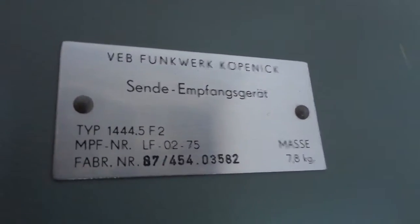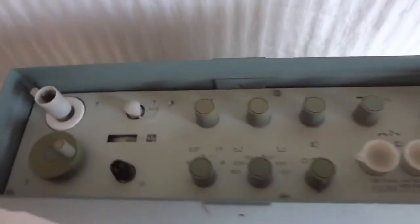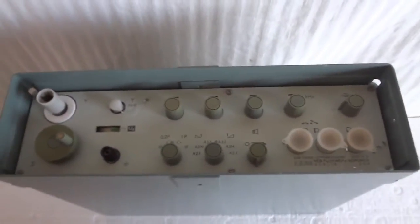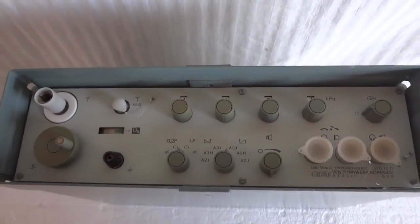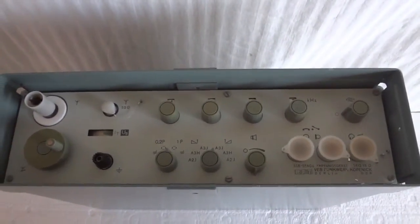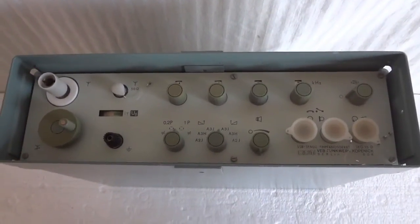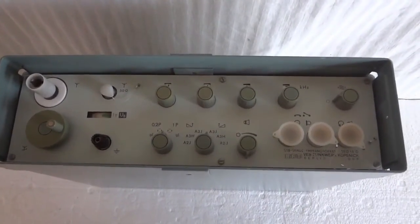VEB Panik was in East Berlin, and that company does not exist anymore. After West Germany annexed East Germany, they dissolved that company in order to eliminate competition for the West German electronic industry, which was too bad because as you will see these guys made very nice stuff.